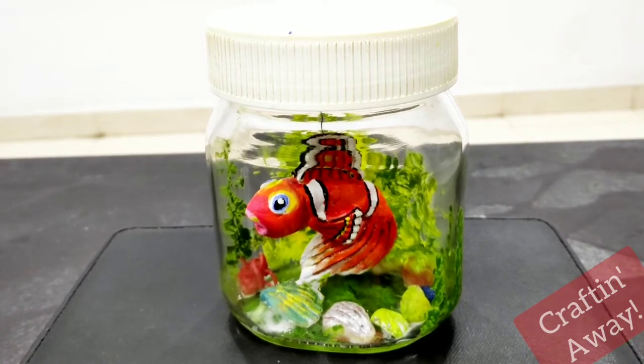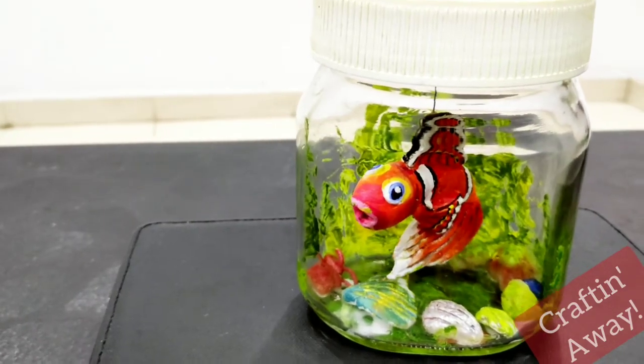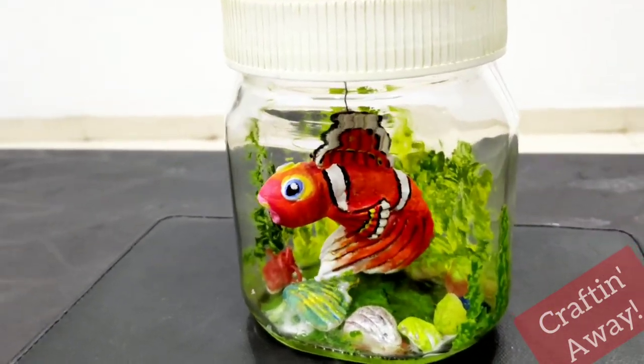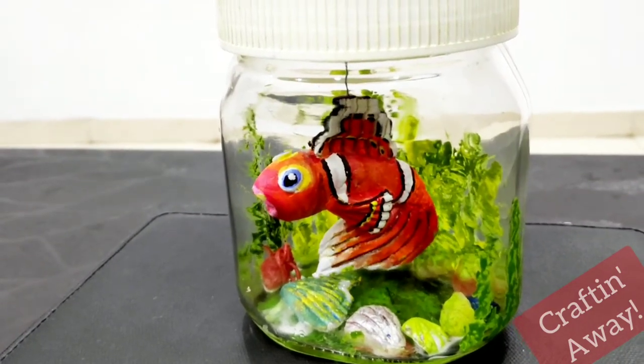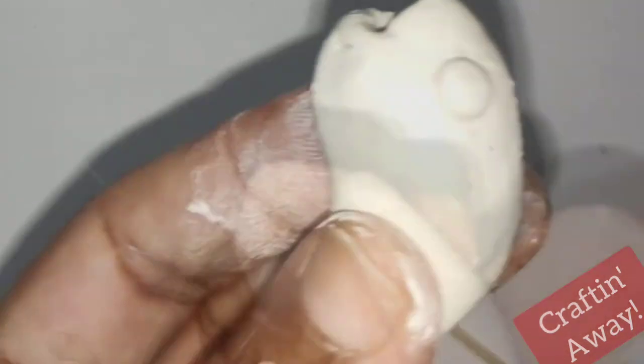Hello everybody! Today we will be making a mini aquarium. We'll be using walpatti for making this, but you can use air dry clay also. Instead of using it as a mini aquarium, you can also use it for multiple purposes, like a paperweight. It will look really pretty on your study table. So let's get started!